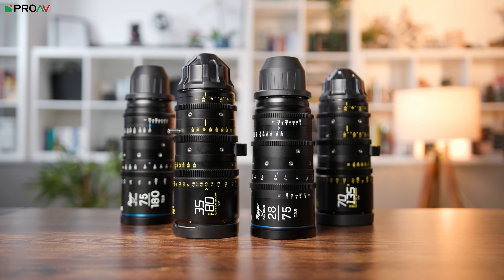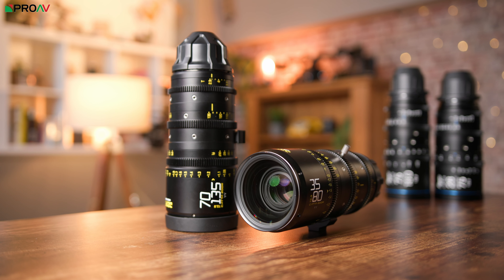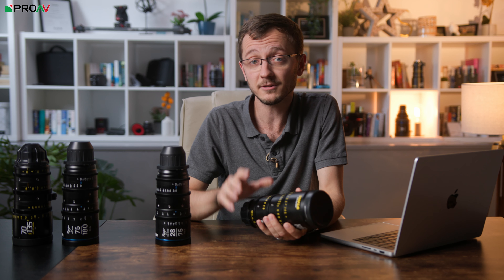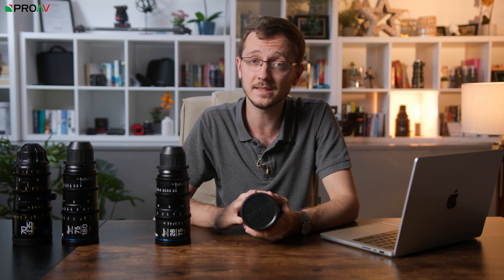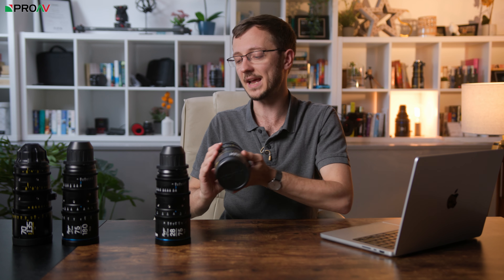We thought we would get them in one place and compare them side by side, both the physical design and the image quality. The Carters have been out for a little bit longer, so there are more of them out and about and people might already be quite familiar with them. There are a set of three lenses: the 35-75mm as the main standard lens, 18-35mm as the wide, and 70-135mm as the telephoto. We have the standard and telephoto lenses here for this video.